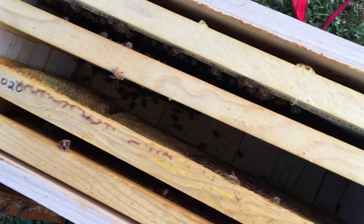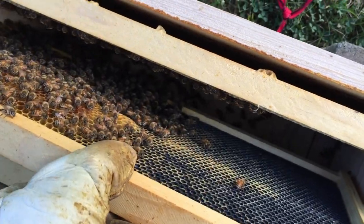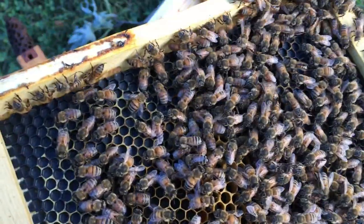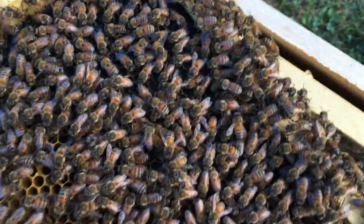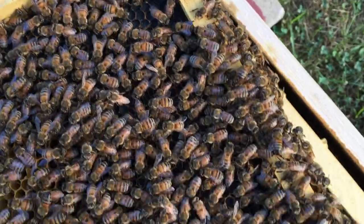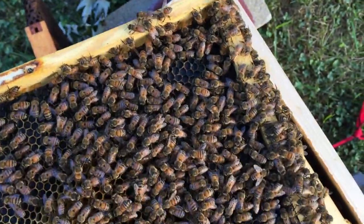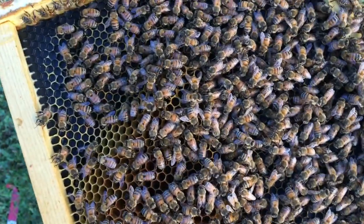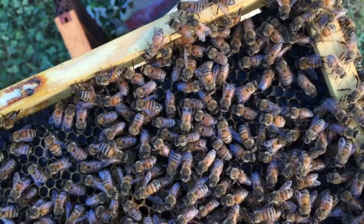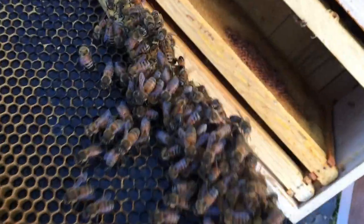Here we are at that swarm two days later. It's a tiny little swarm — a tiny little hive. I think I found the queen. See if I can find her again. She was right over in here. I don't see her now. Maybe you can see her in the video. Turn it over and see if she walked to the other side.